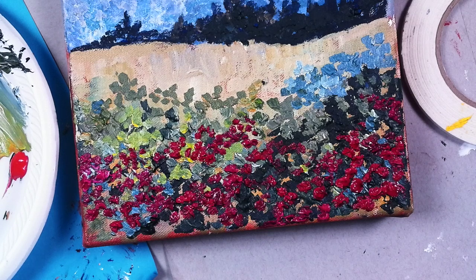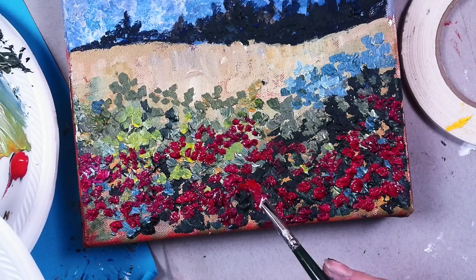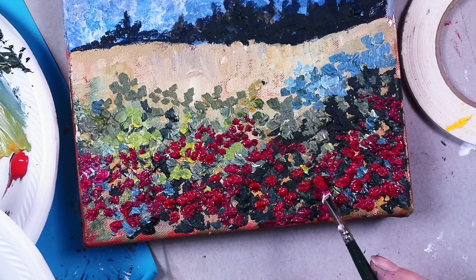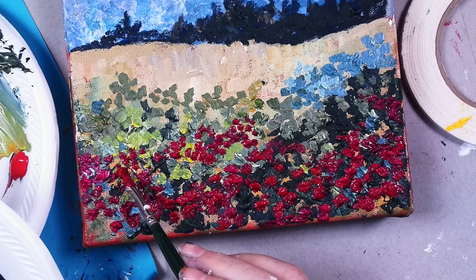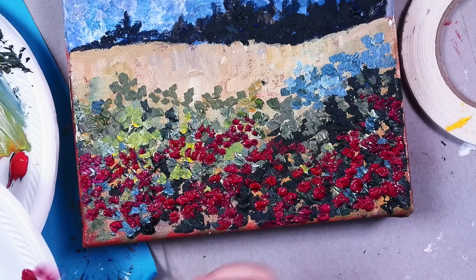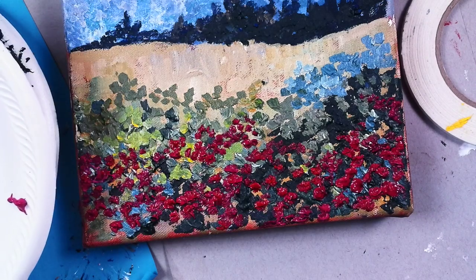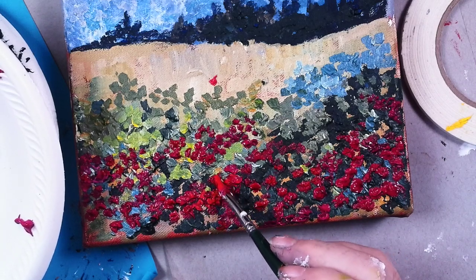Now I'm going to switch to Naphthol Crimson. I'm going to just switch there a little bit and see what happens if I add a little bit of this red. The Naphthol Crimson is interesting because it's a little bit brighter. Red and green are complements - maybe that's the reason people like poppies so much, that red flowers are always appealing. Let me just try a little cad red medium and texture like this. I want these poppies way back here to be orange.